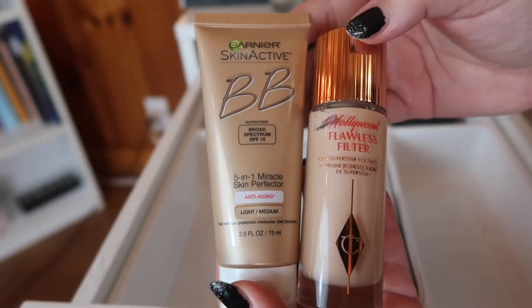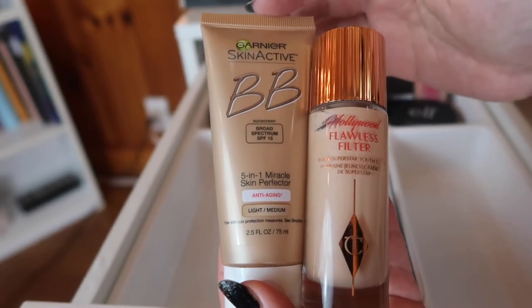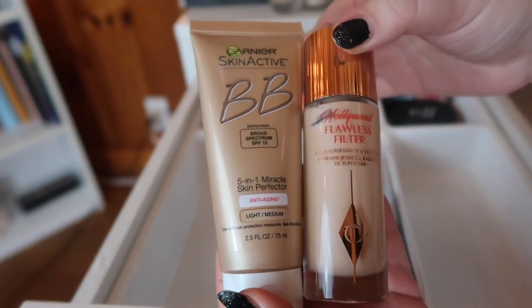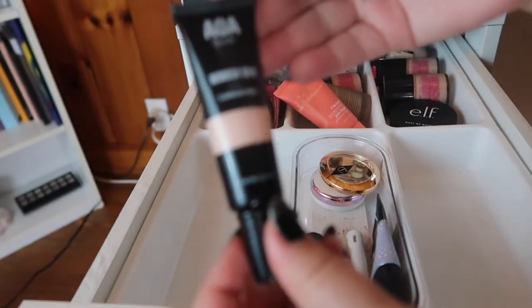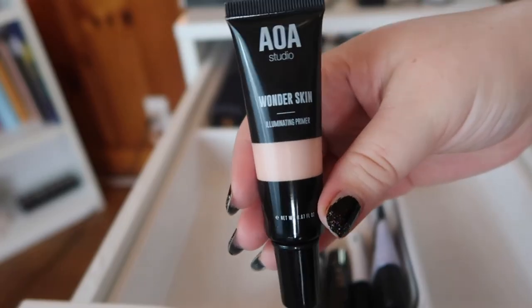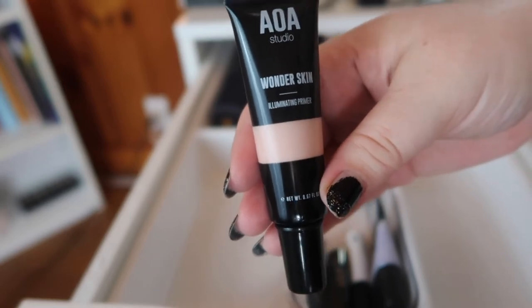I'm definitely going to keep these two: the Garnier Skin Active BB Cream, which I actually really like as a primer — that's why it's in my primer drawer — and from Charlotte Tilbury I have the Hollywood Flawless Filter. Over here I have this primer from Shop Miss A, the AOA Studio line — the Wonderskin Illuminating Primer. I really like this, though I don't like it as much as their blurring primer, but it's a good primer so I'm going to keep it.